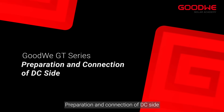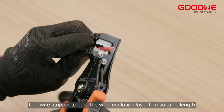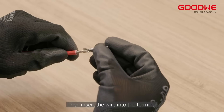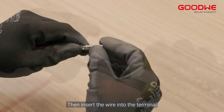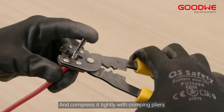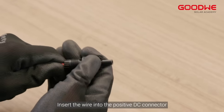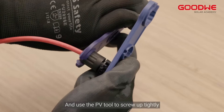For preparation and connection of the DC side, use a wire stripper to strip the wire insulation layer to a suitable length. Then insert the wire into the terminal and compress it tightly with crimping pliers. Insert the wire into the positive DC connector and use the PV tool to screw it up tightly.